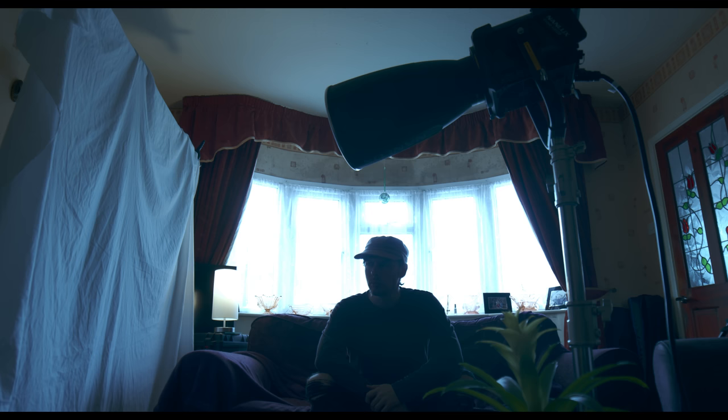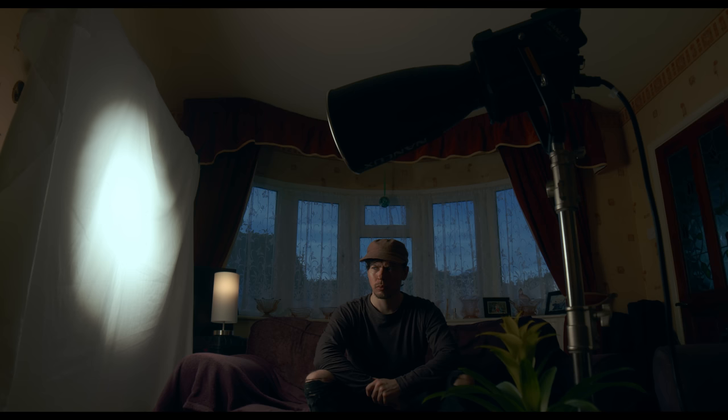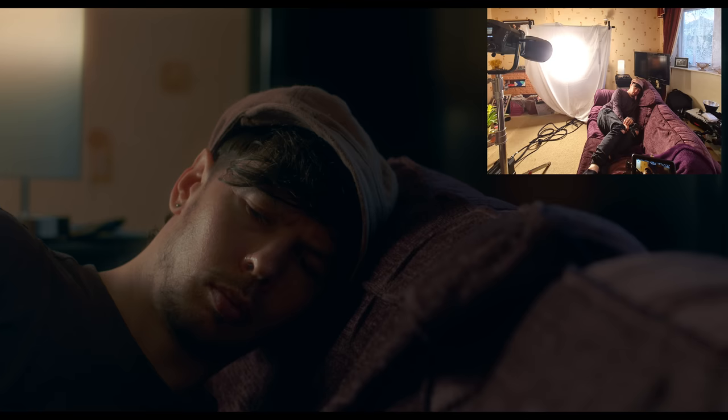So let's put our two, four, six stops of ND back on. In doing this, we've reduced a lot of light to the point that the natural light outside the window actually looks like evening sky. Now we can see exactly how we've utilized this light output. Even though we've reduced a lot of the exposure in the image, the 1200B was powerful enough to cut through and give us a good exposure on our subject.